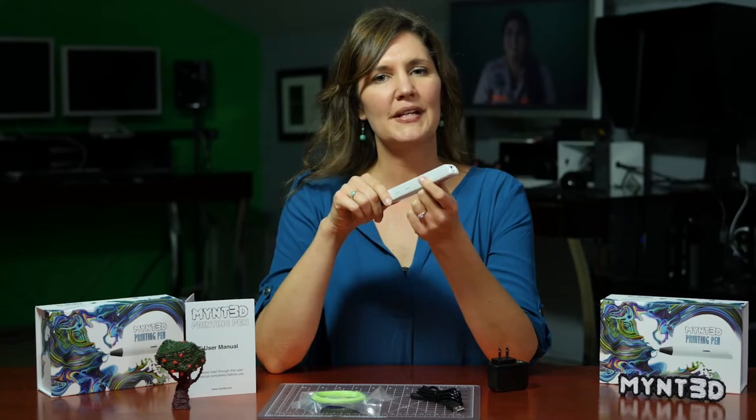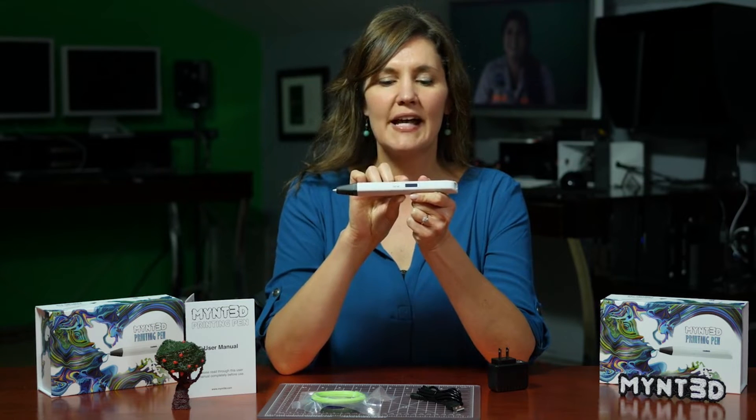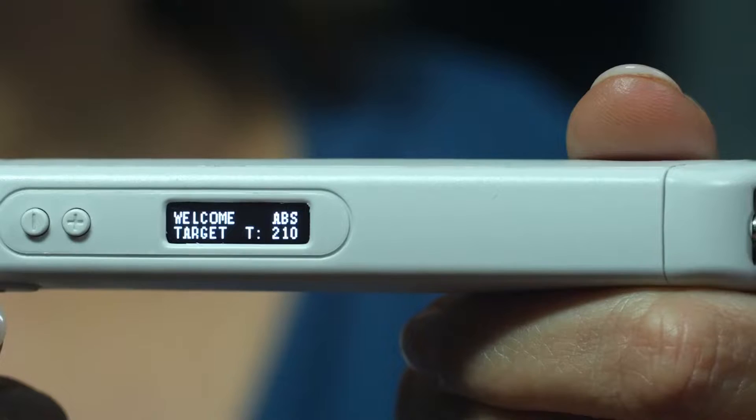The Mint 3D Pen also has a safety feature where after two minutes of inactivity, it will go into standby mode and begin to cool down.